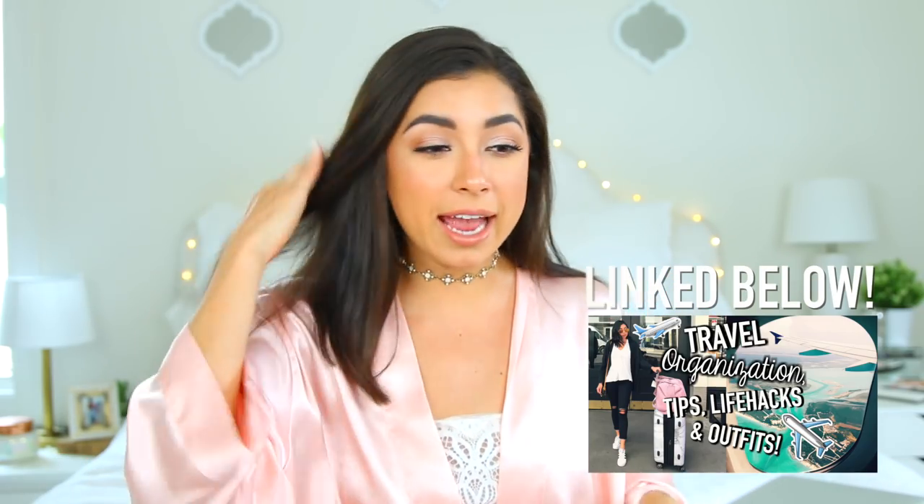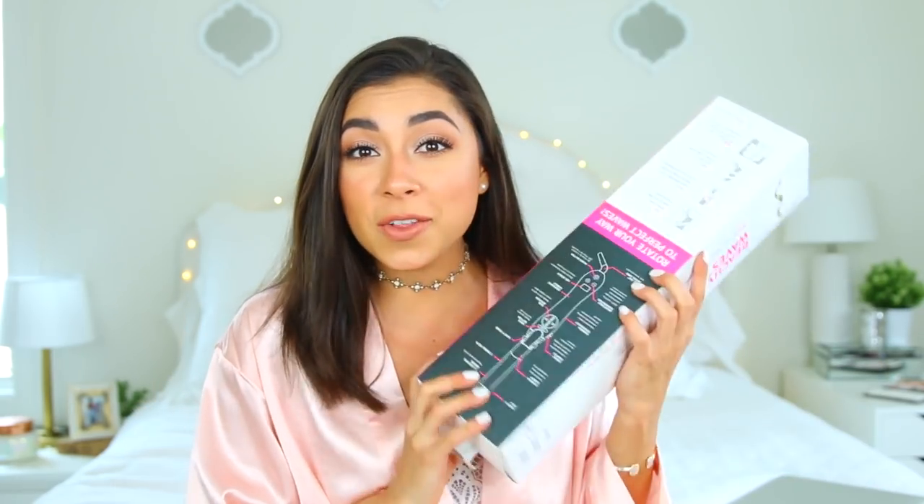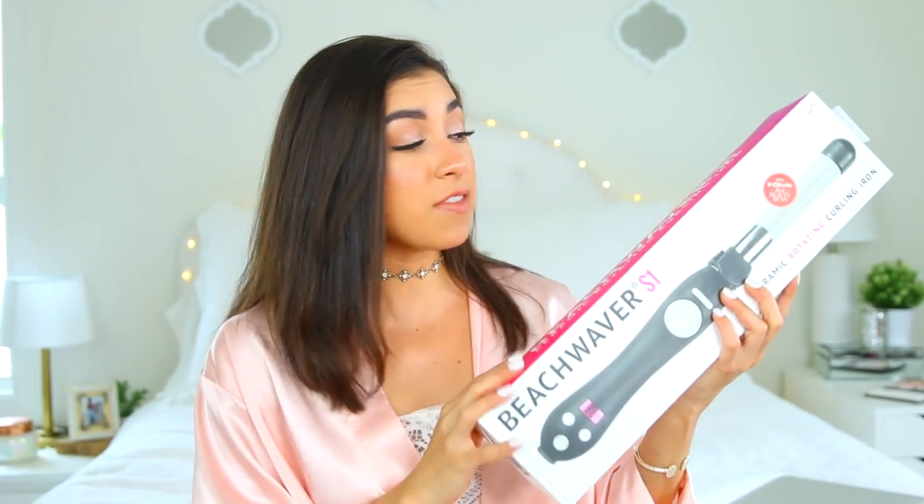Hey guys, it's Janine and welcome back to my channel. This is the second video I'm uploading this week, which is not really normal for me. I owed you guys a video last Saturday, so I uploaded a travel life hacks video just two days ago — you should check that out, it'll be linked down below. Today I'm going to be testing out a curling iron that is apparently the exact one all the Victoria's Secret models use, hence why I'm kind of dressed like this.